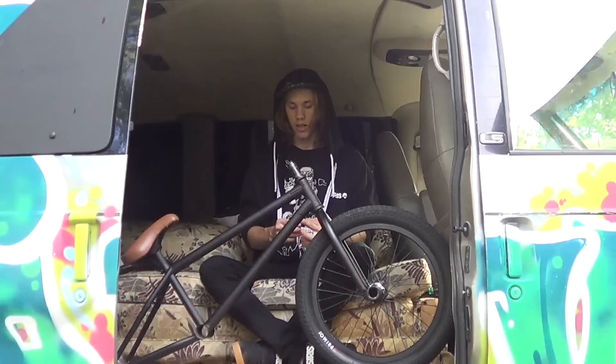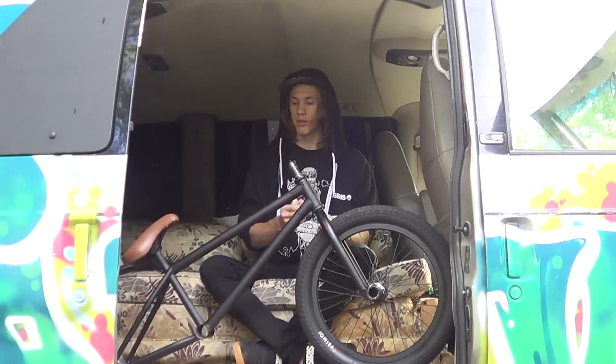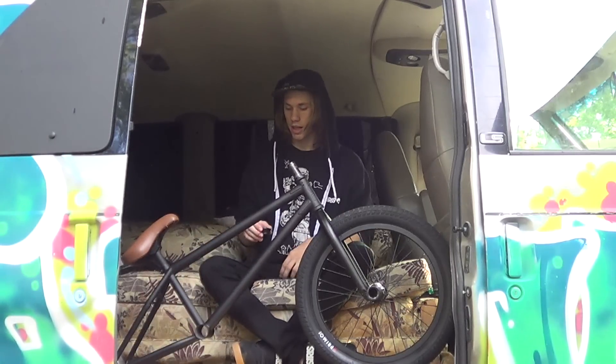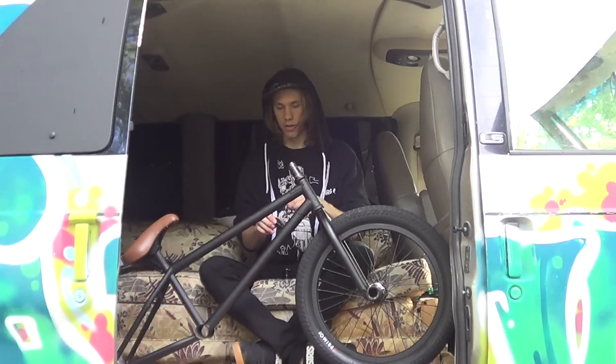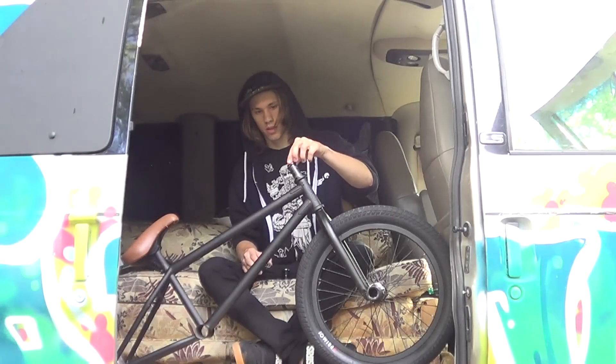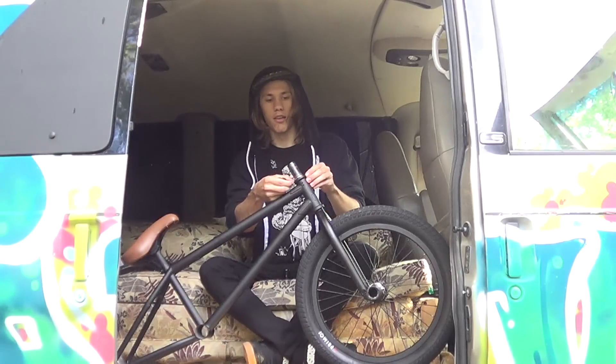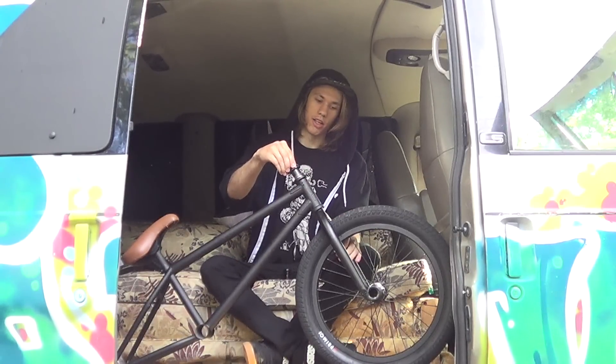I broke off that Stolen Vortex headset cap inside. I ended up buying just a replacement Primo one because it seems a little bit thicker and can handle it a little better. I only broke it because I came off early on a double peg down-rail and firecrackered the stairs, and that's actually what snapped the bolt, which is ridiculous.